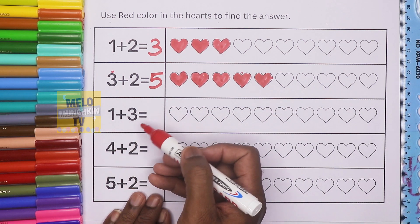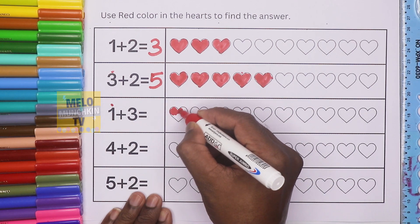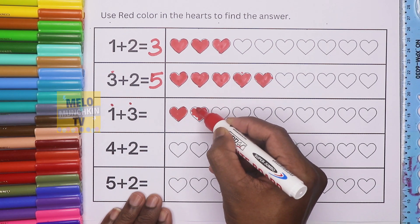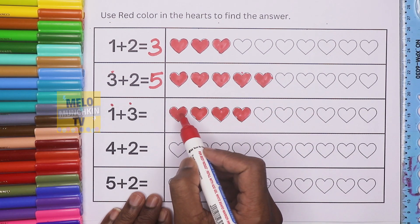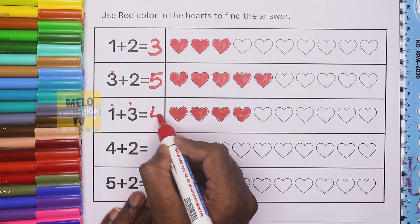Here again one plus three. First we will do one heart — this one is completed. Then three: one, one, two, and three. So total: one, two, three, four. One plus three is equal to four.